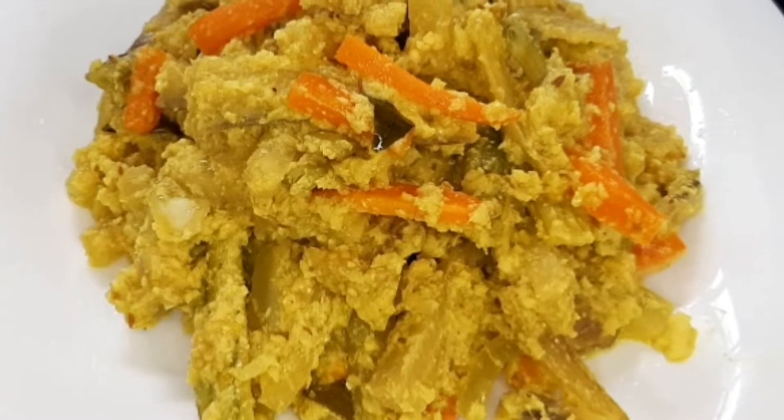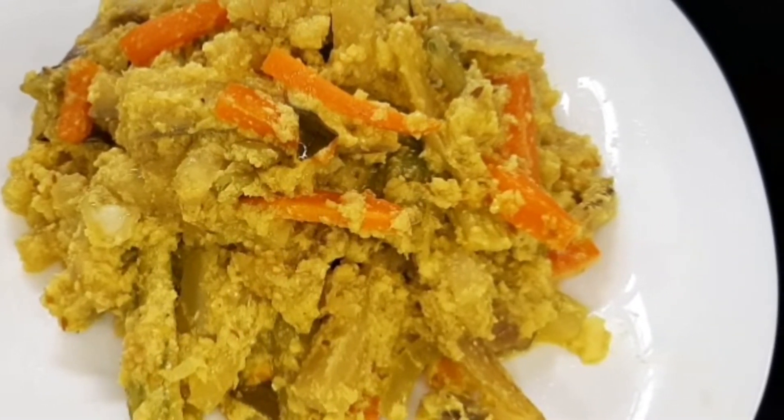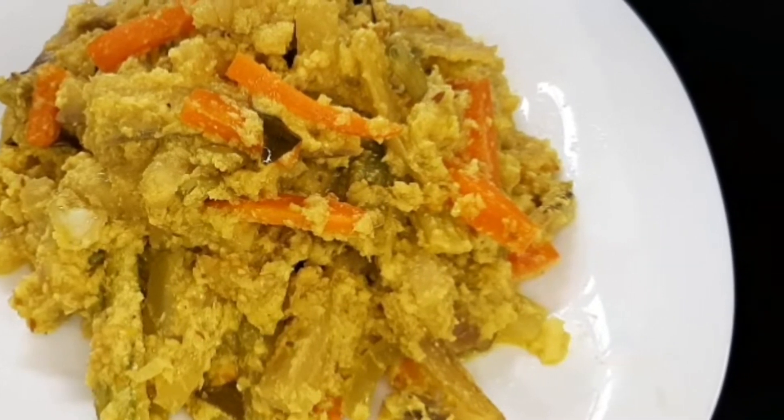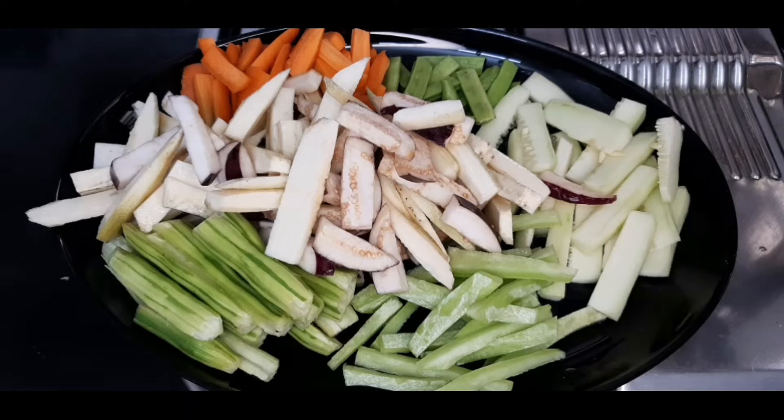I am ready to cut the vegetables. Let's cut the vegetables. You can cut the vegetables in the middle.